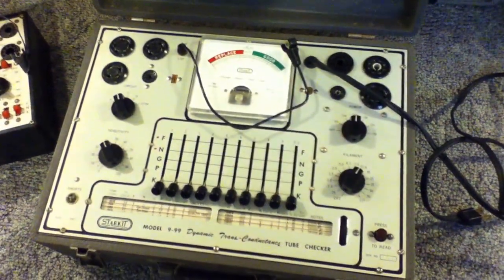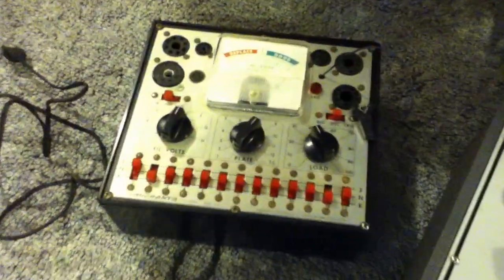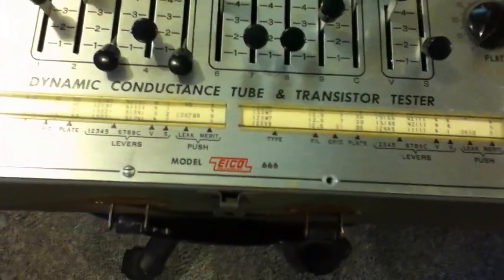Here's the StarKit 9-99 tube tester, the little Micronta, but I think today we'll use the EICO 666.